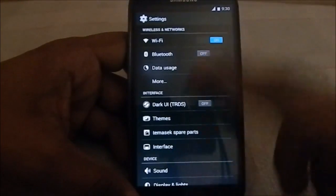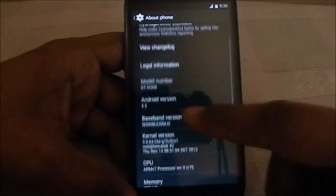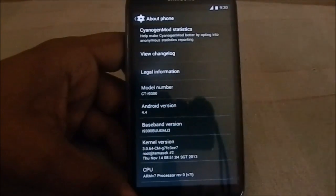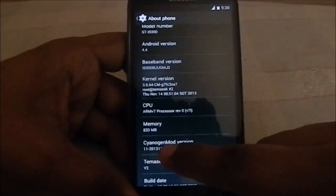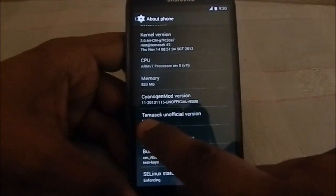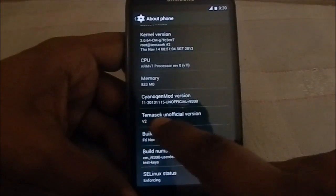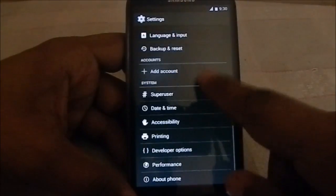I guess this is the only ROM with CM11 with these functions now enabled. Let's get into the about page — it is Android 4.4, CM11 unofficial build, the latest version dated 15 November 2013. You can see Tamasic's unofficial version.